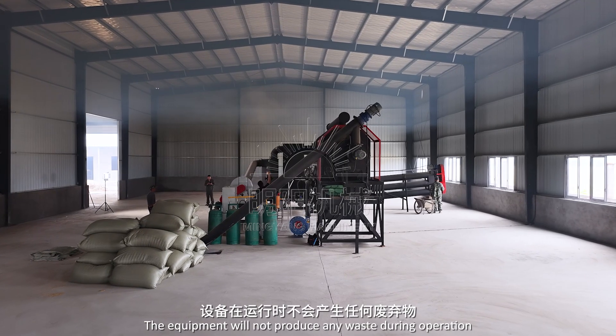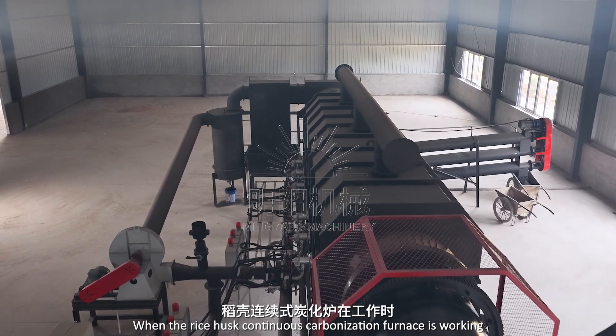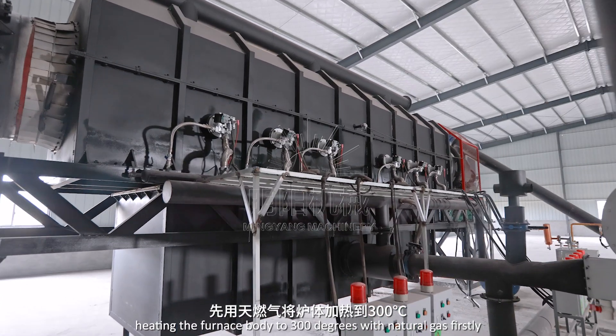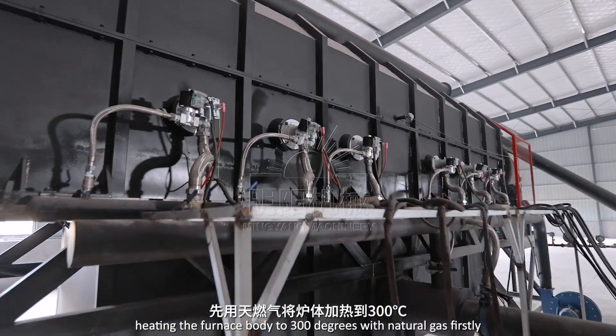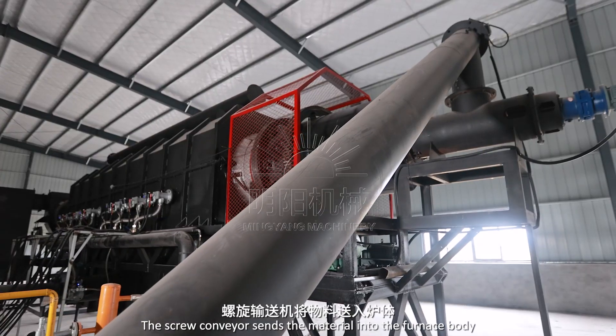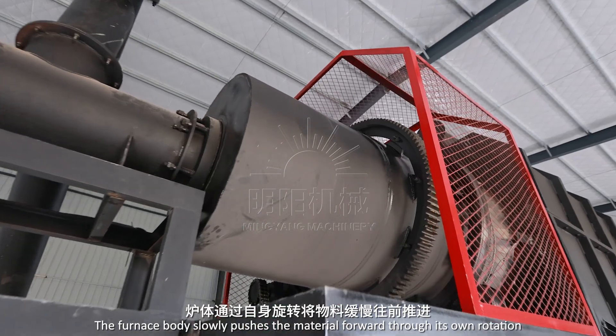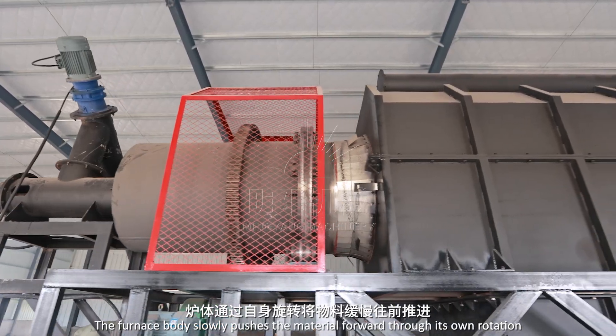The equipment would not produce any waste during operation. When the Rice Husk Continuous Carbonization Furnace is working, heating the furnace body to 300 degrees with natural gas firstly, and then the material is put into the screw conveyor. The screw conveyor sends the material into the furnace body, which slowly pushes the material forward with its own rotation.